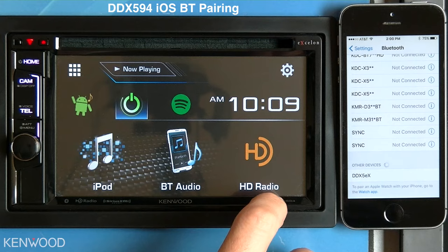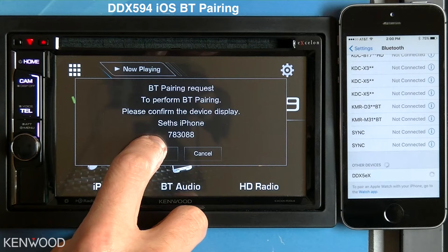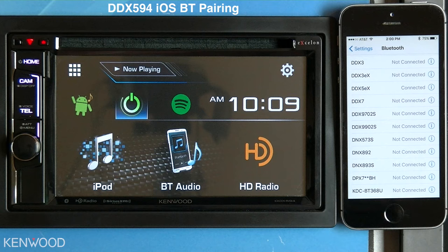In this case, the DDX 594 will be listed as the DDX5 series. Select that — you will then see a message on the receiver asking you to pair. Press pair on the receiver, then the phone itself will be connected.